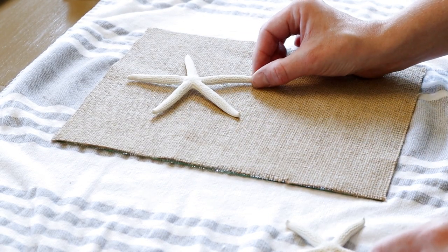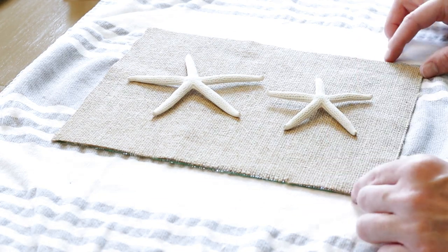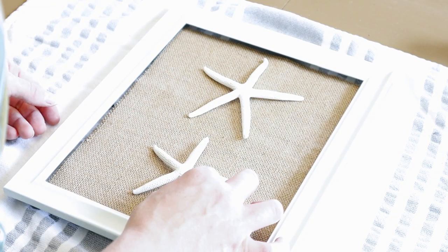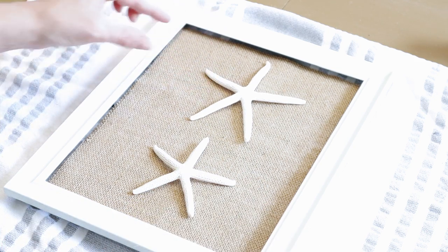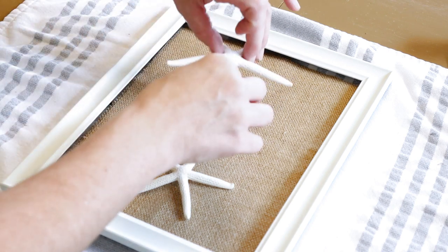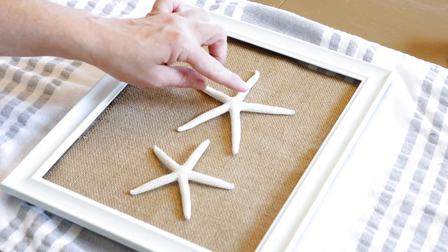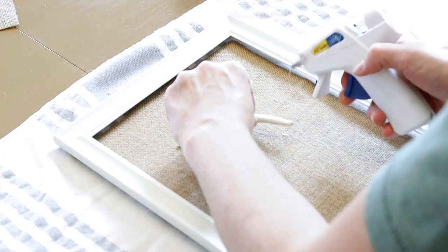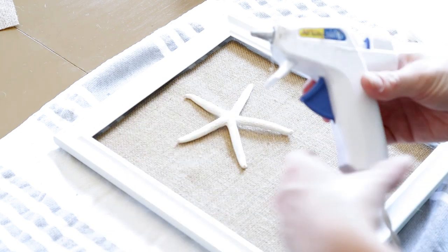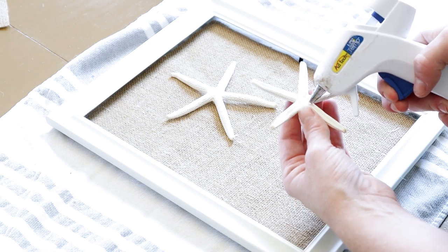I'm now taking the starfish that I picked up from Hobby Lobby — they came in a pack of three, but I'm just going to be using the medium and small size. I'm placing the border part of the frame over top and eyeballing where I want them centered before I hot glue them down. I'm gluing both the middle and the feet part of the starfish, and all you need is just a tiny bit of hot glue to make it stick.